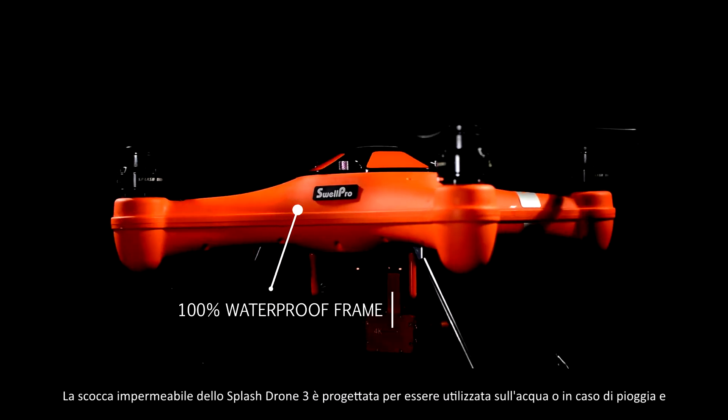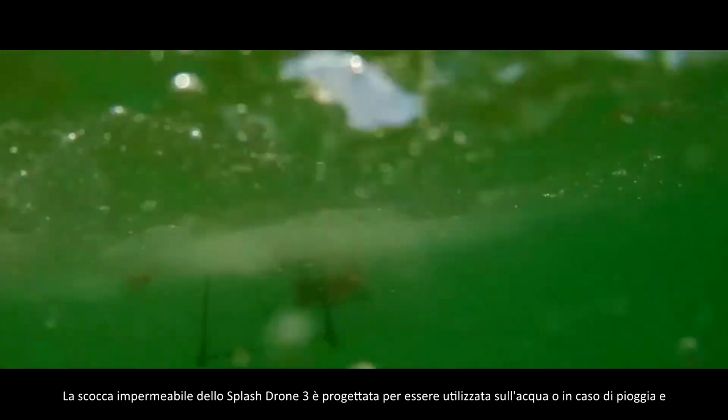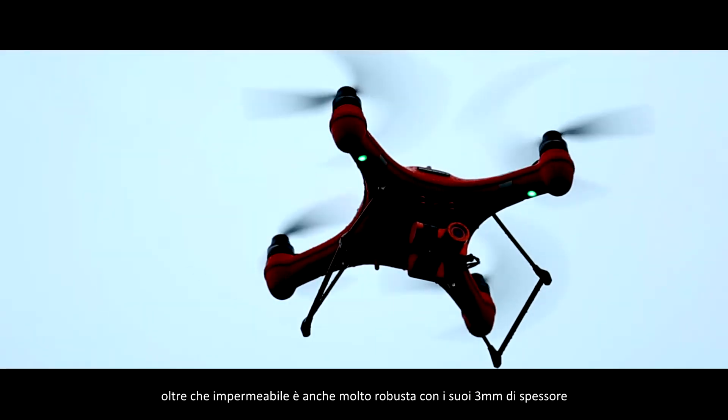Our heavy-duty Splash Drone 3 signature waterproof fuselage is specially designed for use on the water and all-weather flying, and is as sturdy as it is waterproof.